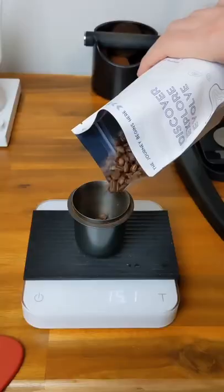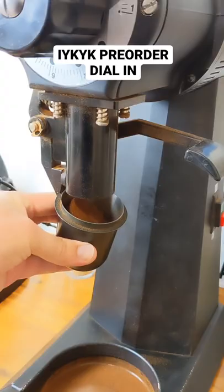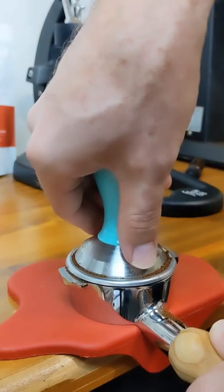Let's talk about the dial-in. Today we're dialing in the new blend. This blend is a darker roast and was specifically designed with feedback from members of the Coffee Fusion community. In the cup, we're searching for lots of body, dark chocolate, and syrupy flavors with just a hint of fruit.